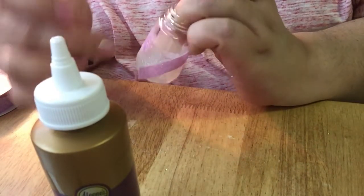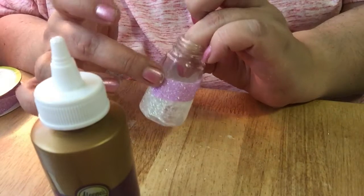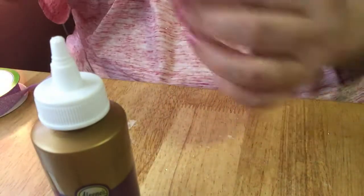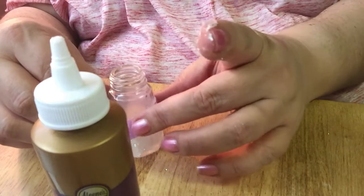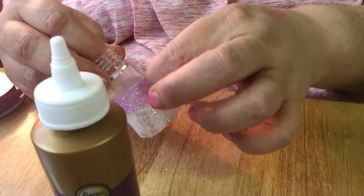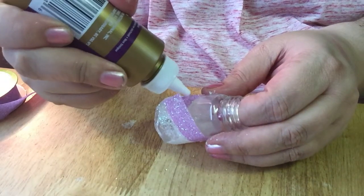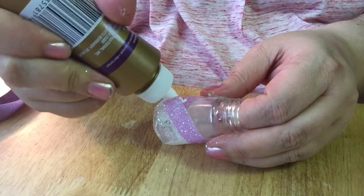I can fix it. I guess I rubbed off most of that glue. Tacky glue. It's not going to be perfect. As I have said before, there's nothing in my house that's perfect. You know what I'm going to do? I'm going to have to put a little bit of glue here. Come on. This glue doesn't want to cooperate. I'm just going to do that.